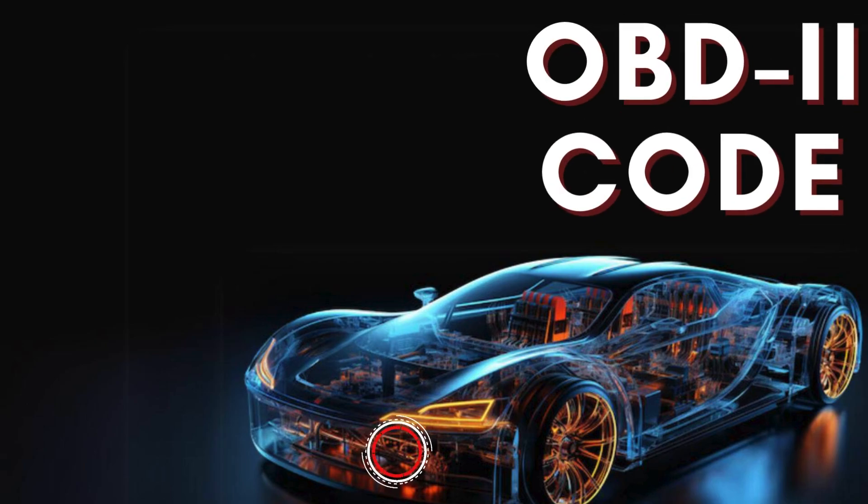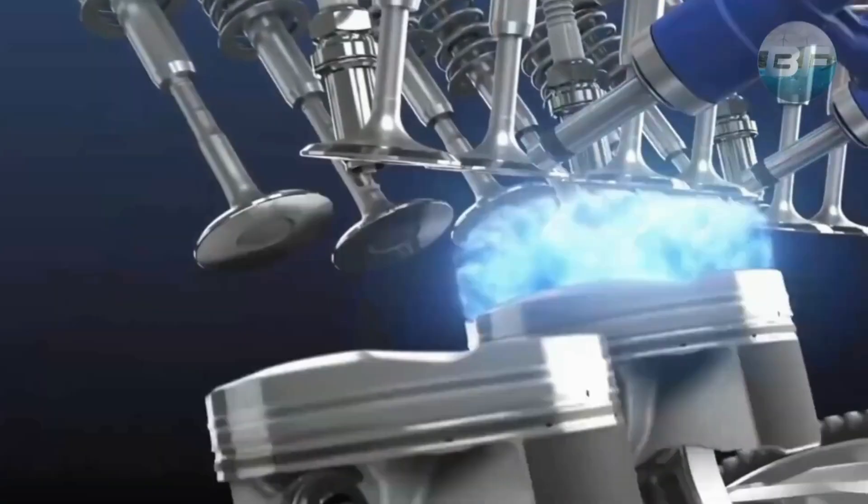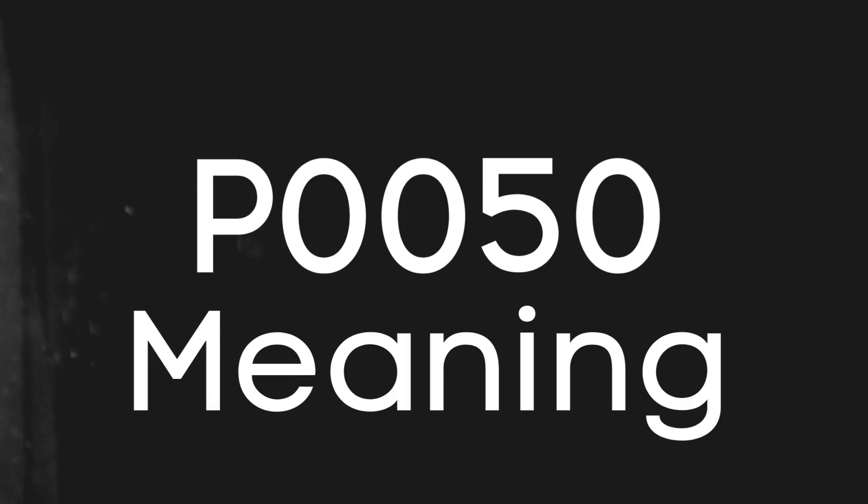Hey there! In this video, we're diving into everything you need to know about OBD2 Trouble Code P0050. Let's break down what the P0050 code actually is.